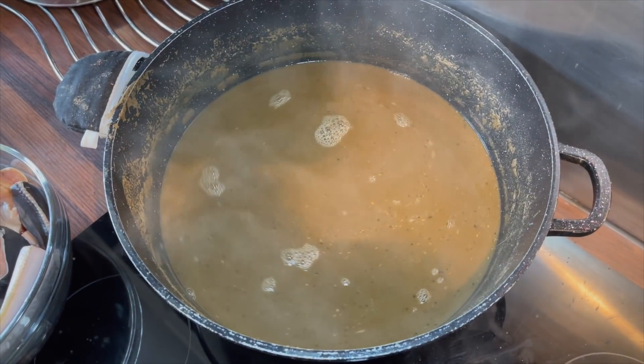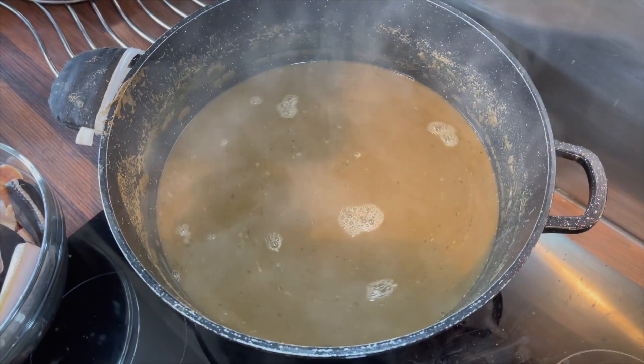It's time to pour the fish in now. I'm going to add all the fish.